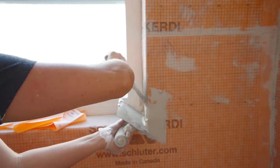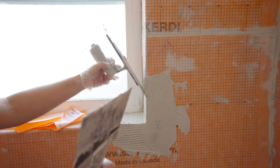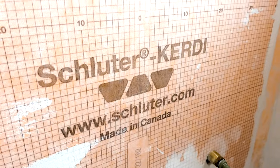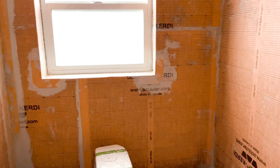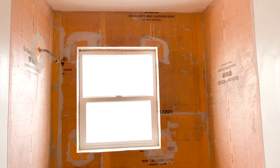After that, I was ready to install the corners — doing exactly the same thing: applying thin set and applying the membrane. Then you let everything dry and cure. I did say I'd let you know if the tub surround kit was enough to go all the way up to the ceiling — and I ran out. I had to use extra that I had on hand. So if you want to go all the way to the ceiling, you will need extra membrane. They sell it by the yard, so make sure you buy enough.